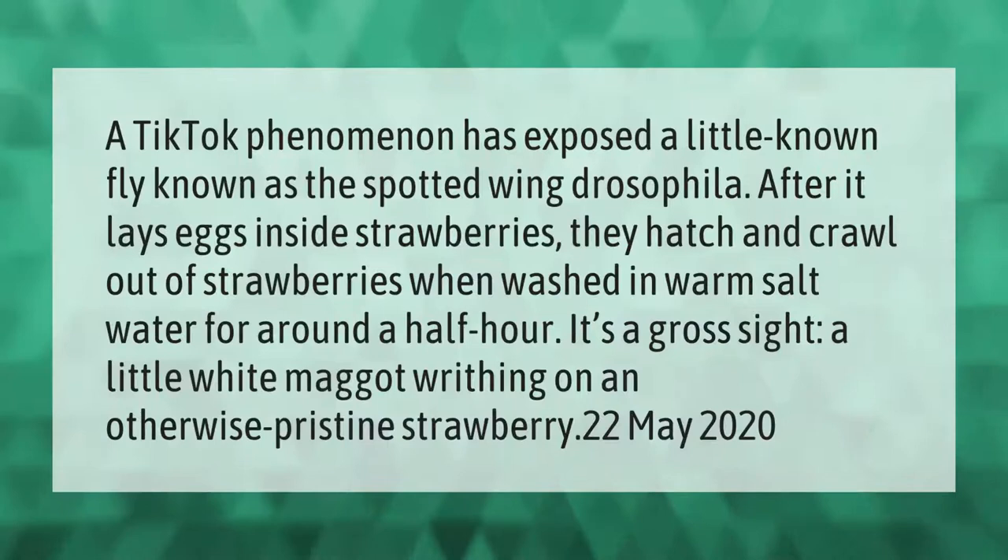A TikTok phenomenon has exposed a little-known fly known as the spotted wing drosophila. After it lays eggs inside strawberries, they hatch and crawl out when washed in warm salt water for around half an hour. It's a gross sight — a little white maggot writhing on an otherwise pristine strawberry. (May 22, 2020)